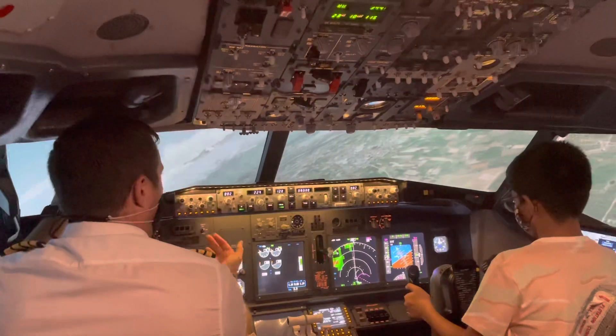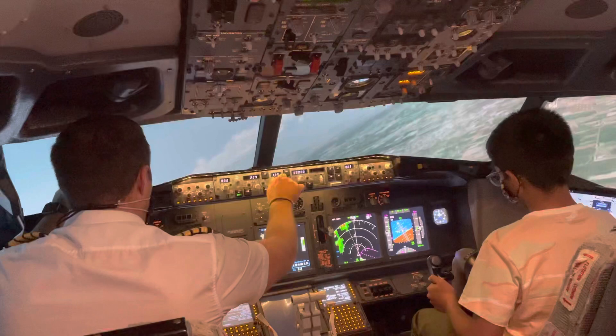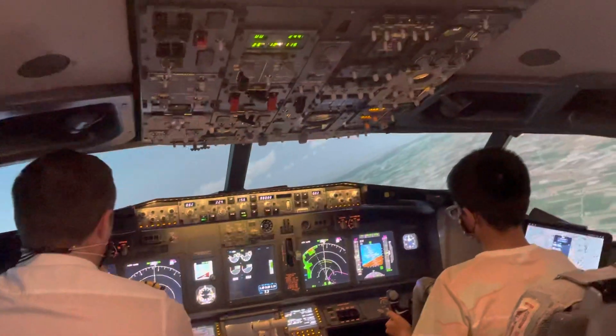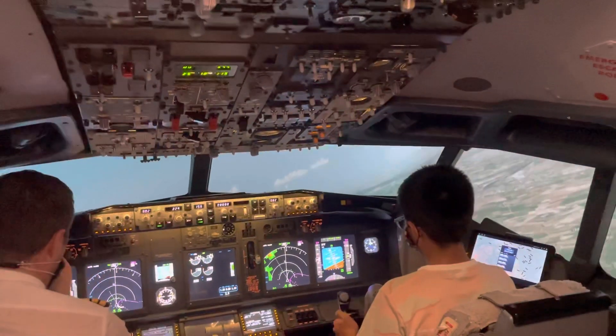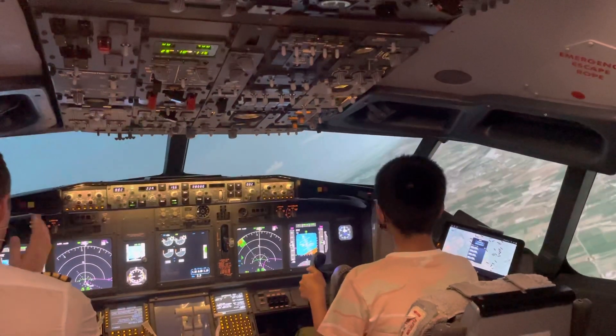That's it. And then pull back at the same time. There we go. It takes a lot of concentration. And forwards a bit, and then to the right. You've got it. There we go, then forwards again.